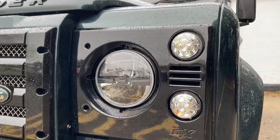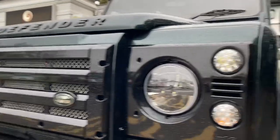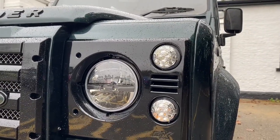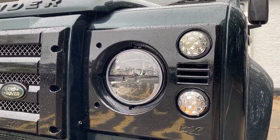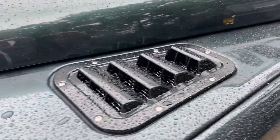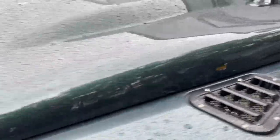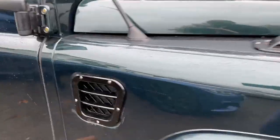We've got the KBX front end on there which really makes the front end pop — I think you have to agree, it's great. We've done clear LED indicators and side lights and the LED truck lights, so really refreshed the front end. We've also put the matching high force vents on, which makes a really big difference, and the side vent to match.